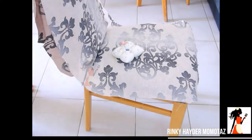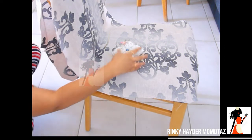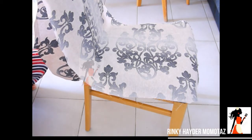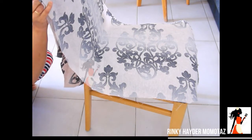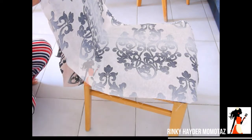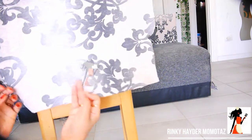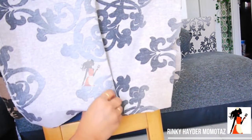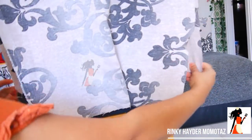એભં એખાને આમી પેછોનેર ચે અંખોટા છે — leaving approximately half a centimeter space, then pinning the piece here in this manner.